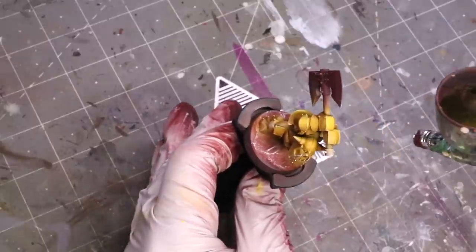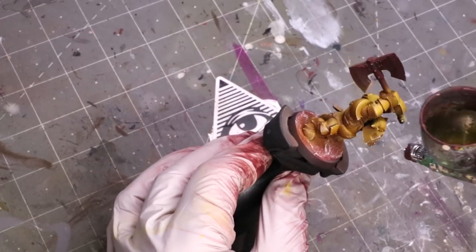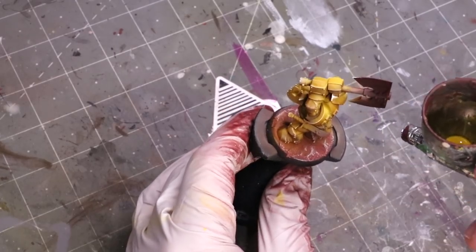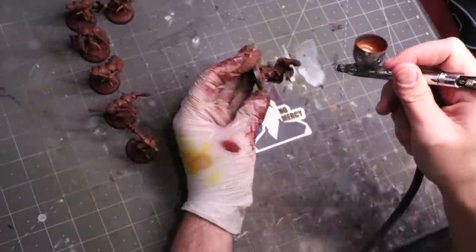One more quick step: we're going to take a little bit of yellow-white and just at the highest high points, I'm going to hit those just real quick and fast — little tiny dots, like you're touching a little dog's nose — just to make sure those get bright.